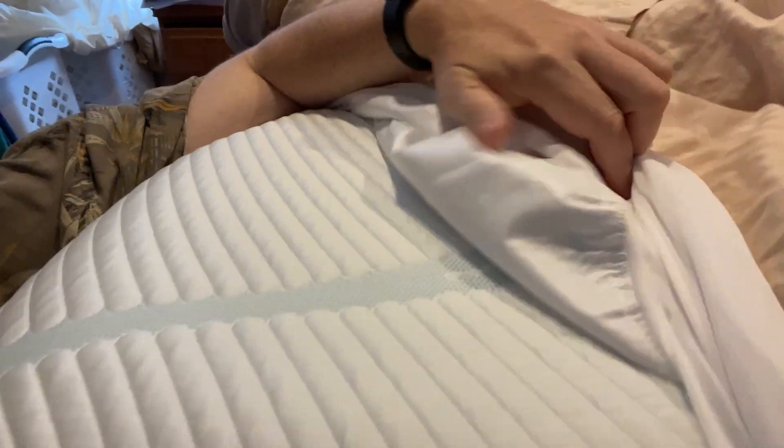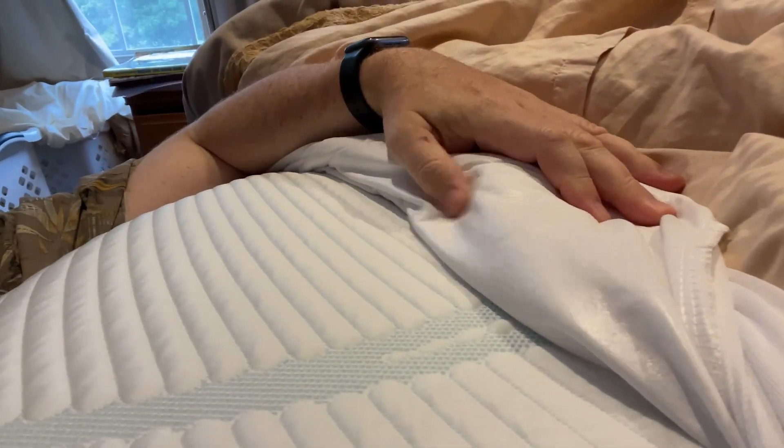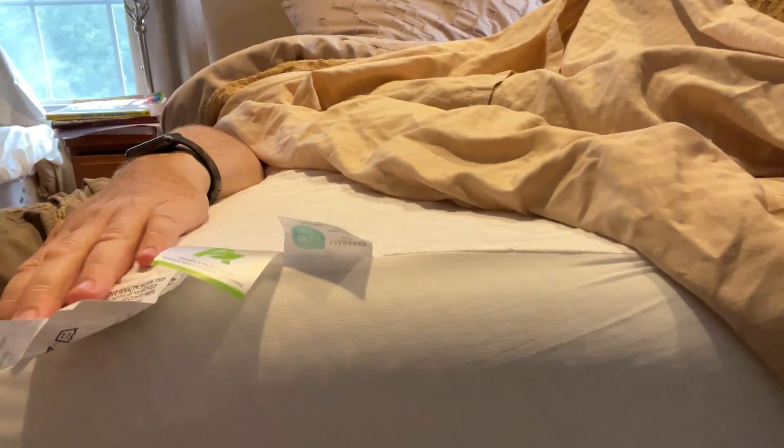But you can see when you turn it over, it actually does have a thin little protective layer here, and that's what does all the work. It doesn't make any noise when you roll around on it — it actually feels comfortable. It doesn't feel crunchy like a regular piece of plastic might.